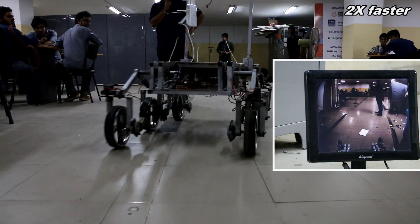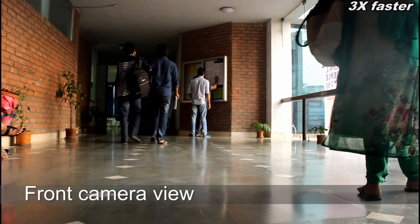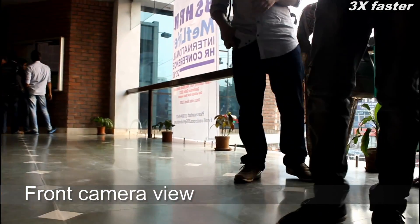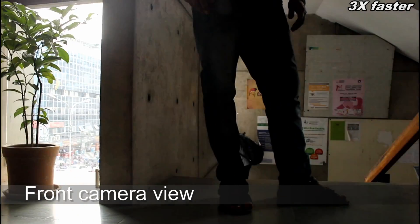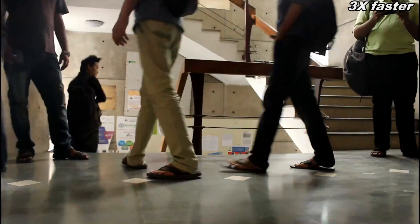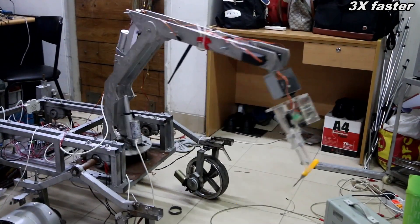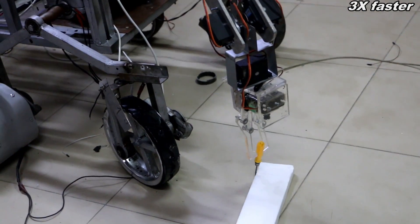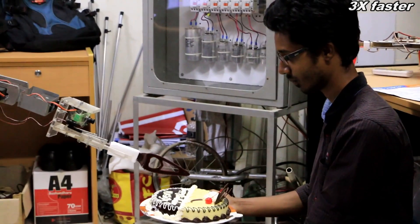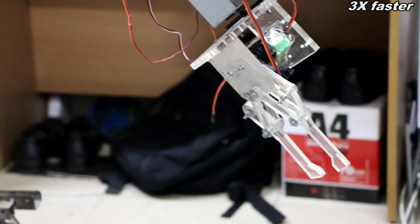Currently we are working on the automation of our rover. The arm is designed to have 4 degrees of freedom, and we are working to update that to a 6 degree of freedom arm. In addition, we will be using DC motors instead of servo motors for better ease of operation. The arm as a whole can rotate up to 360 degrees for better flexibility.